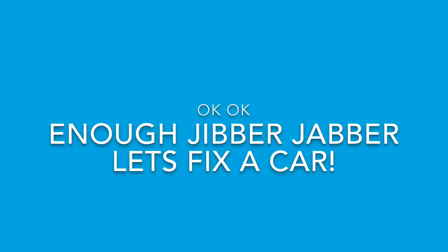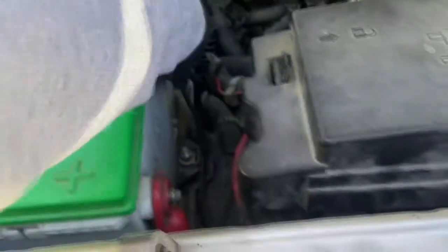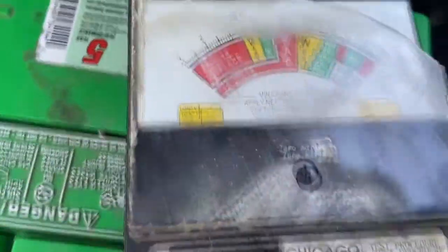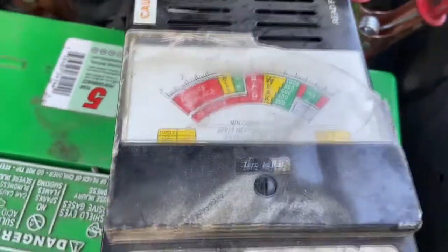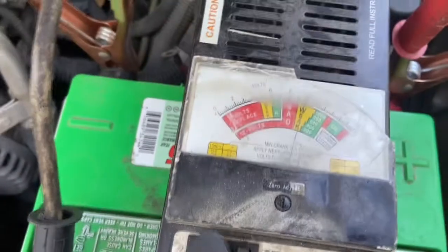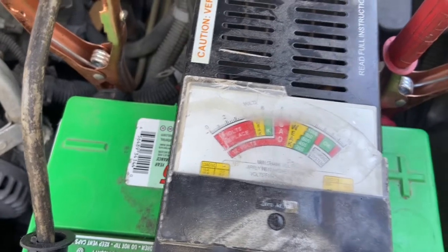All right, enough jibber-jabber. Make sure that the connections are nice and tight and the hold-down is still on there. The car's running right now, and running, it should usually be 13.5 to 15 volts at the battery. Don't take the terminals off while it's running — just test them. Now the car's off. Now we test the battery. It's weak already, and we put a load on with the button. Now it says replace.